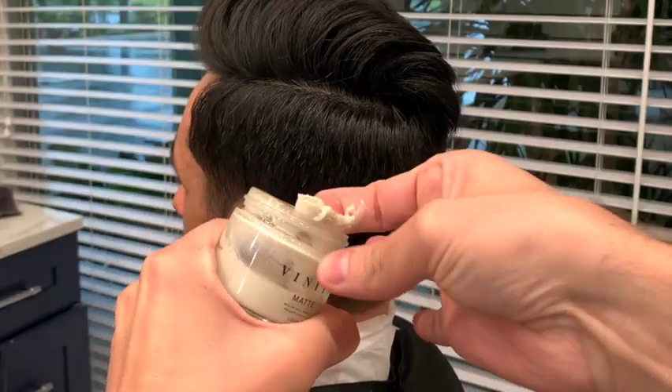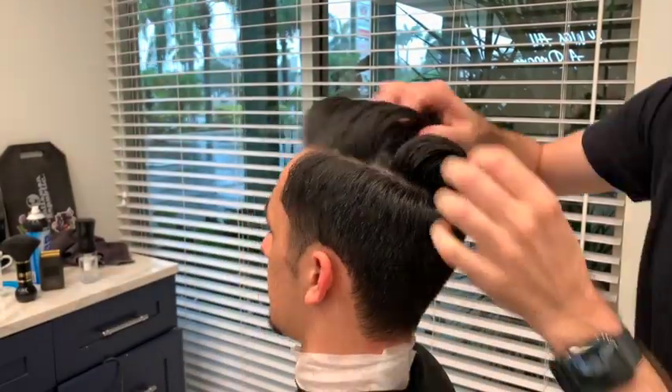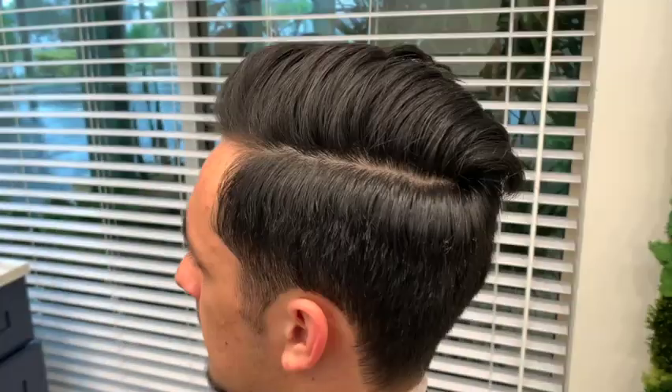Now I'm going to grab a little bit of matte paste, put it in my palms, and be sure to emulsify it — this is also very important. Rub it through the hair and then this is when you can start to shape the style the way that you like it. This is going to mainly help the frizzy hairs.